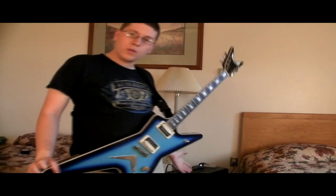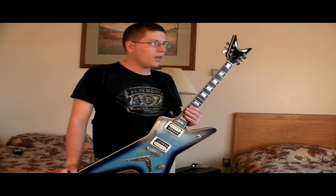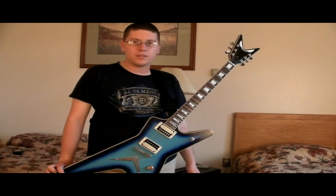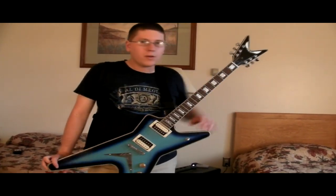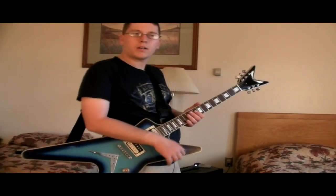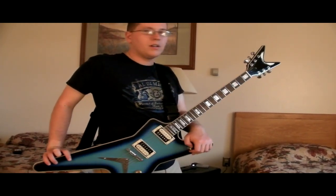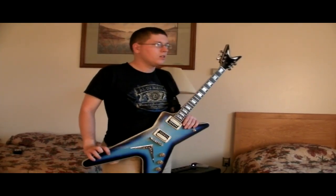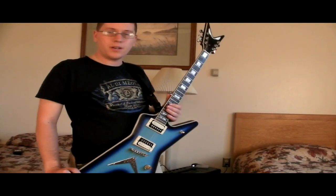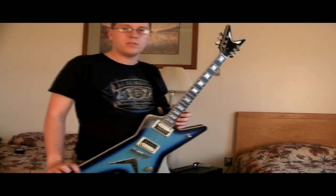The Jet City 20-watt combo for 300 bucks and some change — you definitely can't go wrong. It does what it should, does what it needs. The one thing people worry about is quickly switching between drive settings, but you can just adjust with the volume knob on your guitar or get a boost pedal. There's also a dual-channel 20-watt combo coming out later this year, and a 50-watt 212 combo already out with dual channel that retails for around 800.